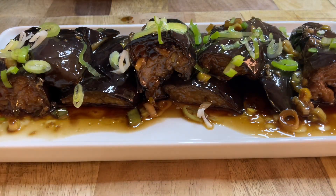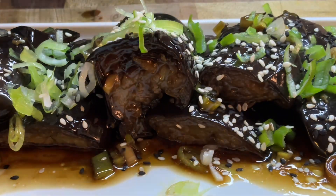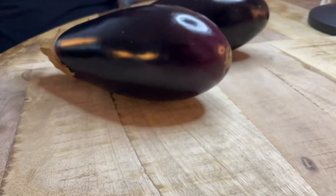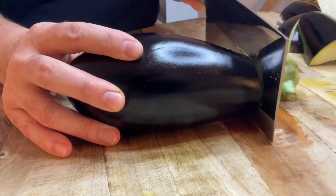How to use a knife in the case! Using the knife, and also I installed the knife.